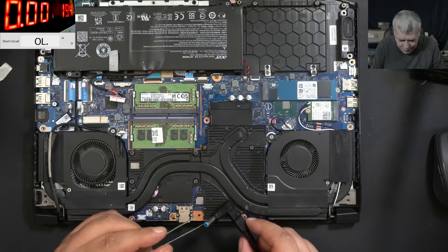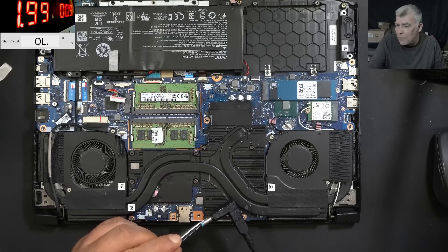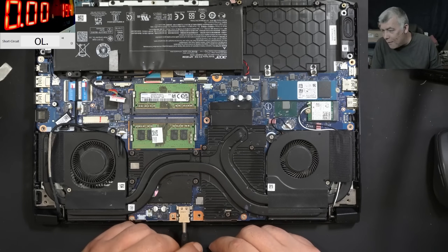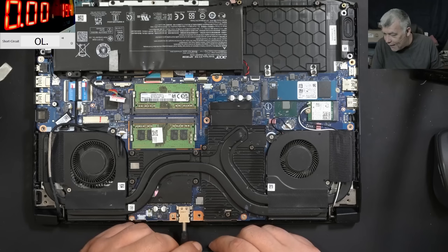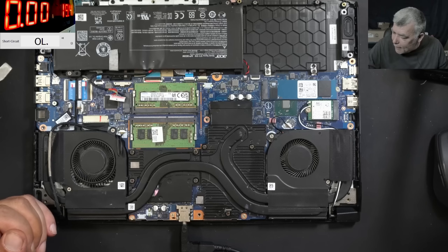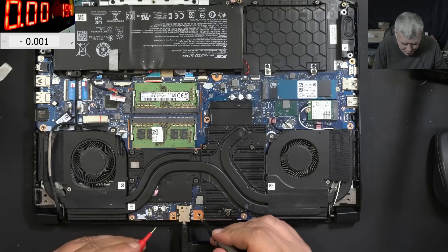The power supply is clicking. I don't have enough current. I like 2 amps — let's raise the current to 4.6 amps. Let's see now. Power supply clicked again. Let's do something else — we plug the charger, let's check the main power rail. I don't think it's shorted, but let's be sure.